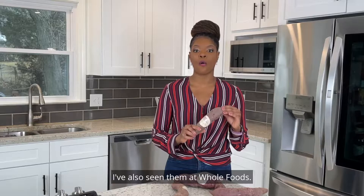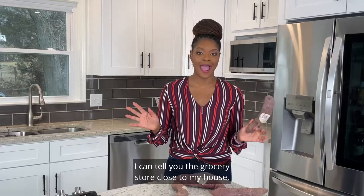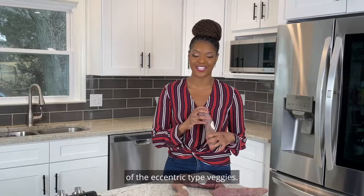I got these at Sprouts. I've also seen them at Whole Foods. You can probably find them at most healthy grocery stores, though the grocery store right down the street from my house doesn't carry them, so you do have to go somewhere that carries a little bit more of the eccentric type veggies.